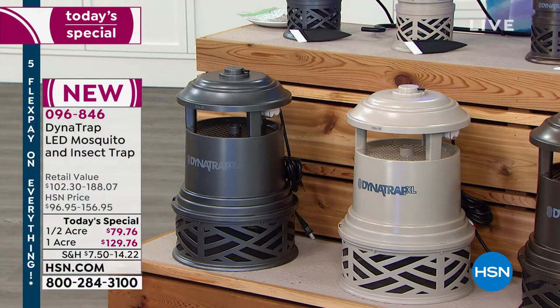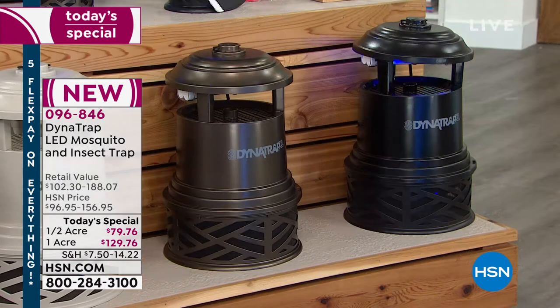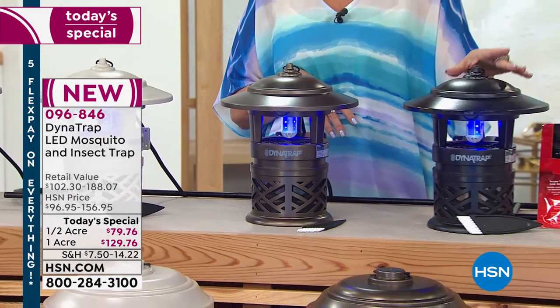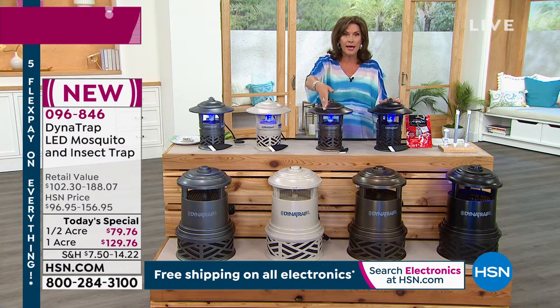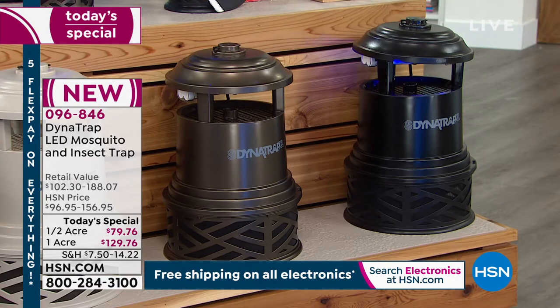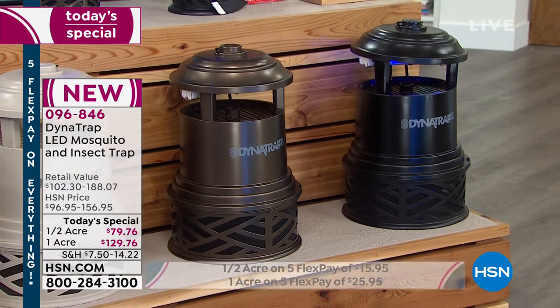Whichever size you need, we have it right now. One color already sold out, but this is a brand new design — we have never been able to bring you something as beautiful as this, and you will not find it anywhere except right here at HSN. If you want the half acre, that's $79.76. We do this on five flex payments. If you want the full acre, we have that available as well.